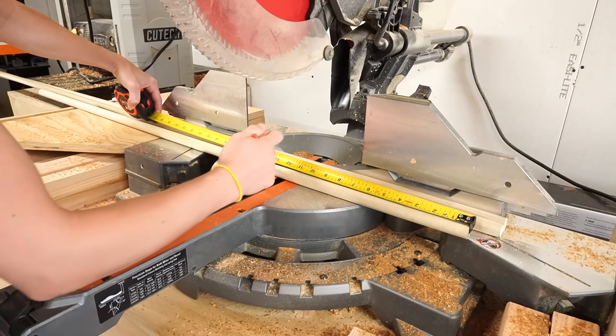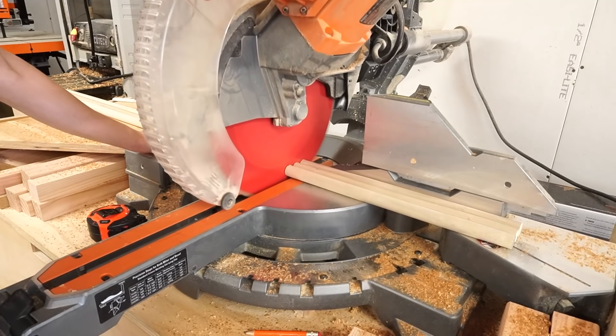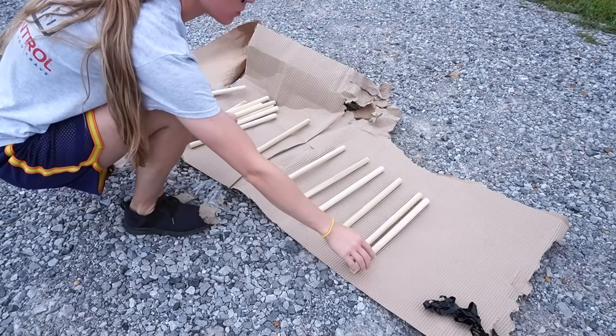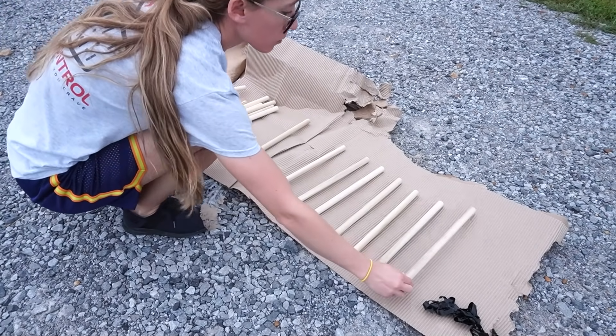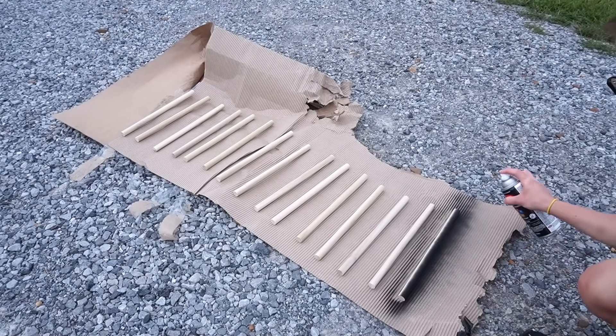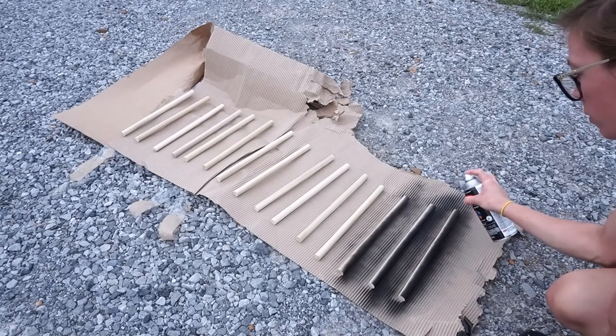Then I cut 15 dowels about 14 inches long. For a higher seat you can cut them shorter, and for a lower seat you can cut them longer. Once they were cut, I hand-sanded them and took them outside to paint. I gave them all a few coats of satin black paint, making sure all surfaces were covered, and let them dry well.